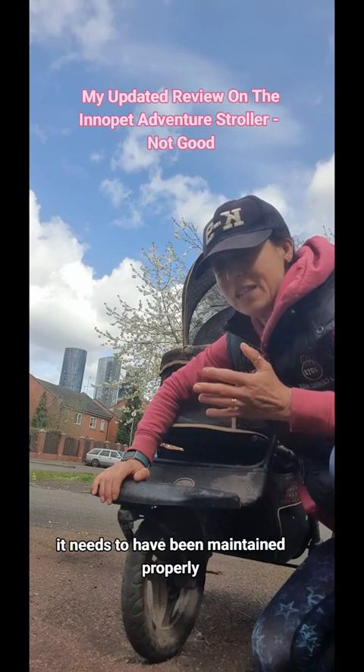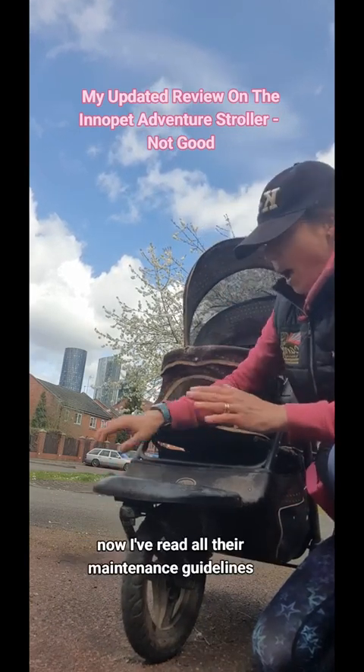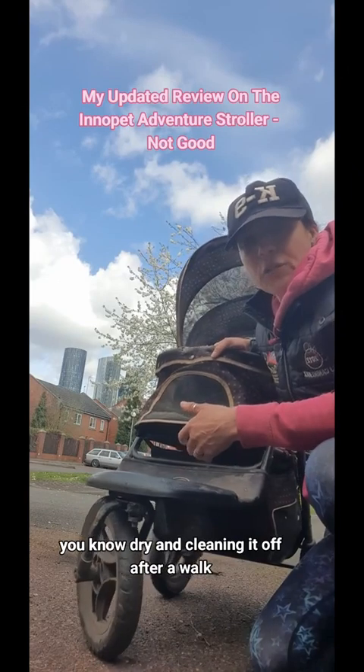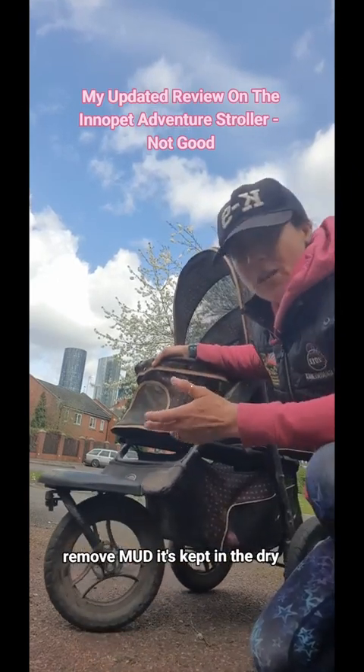Inner Pet say it needs to have been maintained properly and this is not a manufacturing fault. I've read all their maintenance guidelines — it's about keeping it dry, cleaning it off after a walk, removing mud, keeping it in the dry — all of which I do.